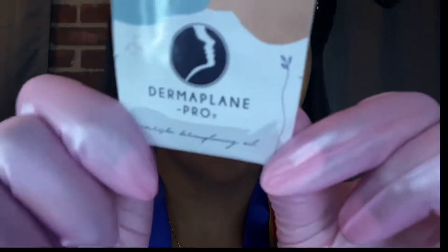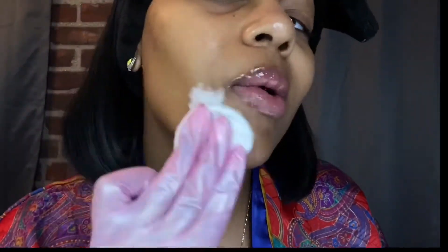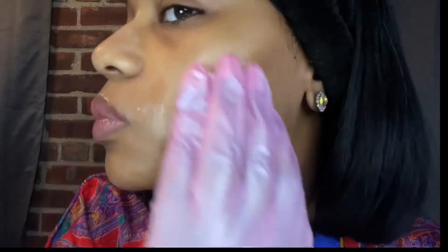I'm gonna let it dry. Next up I have the dermaplaning oil that I also got from DermaPlane Pro. I like using the oil because I have normal to dry skin, so it just makes it easier on my skin — it doesn't make it feel irritated or anything. I'll just saturate my whole face with this oil.